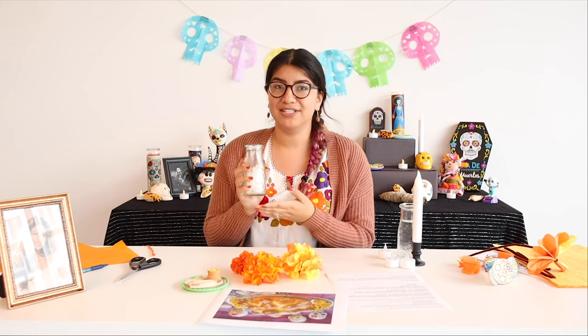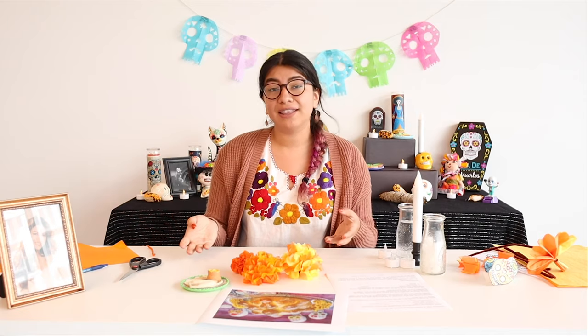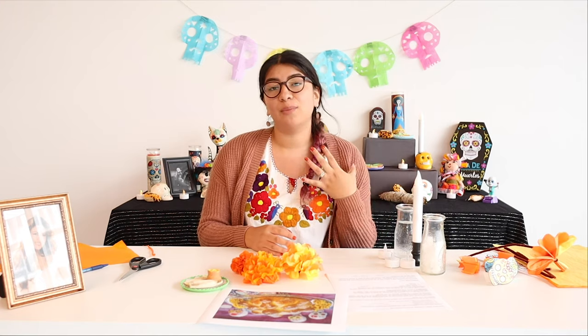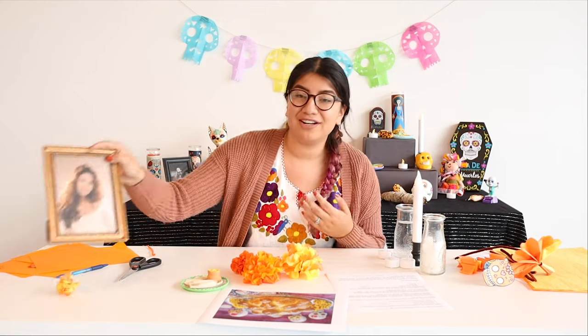We also have salt — the salt is used to purify the soul of the dead — so we have some here to also add to our altar. Don't forget the most important part: you want to add things your family member liked to eat, maybe their favorite TV show, a picture — just their favorite things. This is focused on celebrating them. We also use food and family activities and talk about our favorite memories. You need a photo — I have here Selena. We'll be adding to our altar things we want to represent for our loved ones.